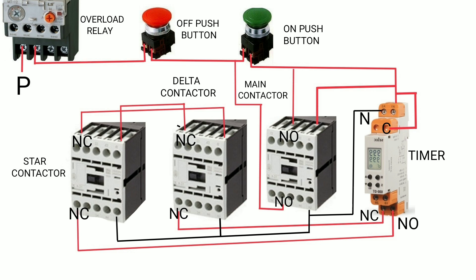The NC contact of the star contactor is connected to the delta contactor coil A1. All A2 coil terminals are connected to neutral. For holding the starter, the NO contact of the main contactor is connected in parallel with the on push button.